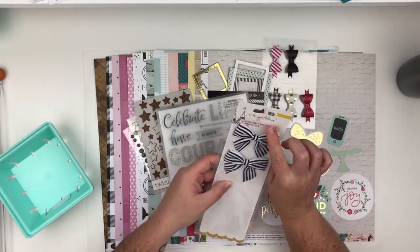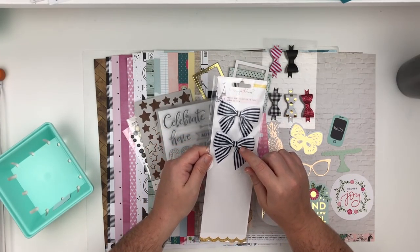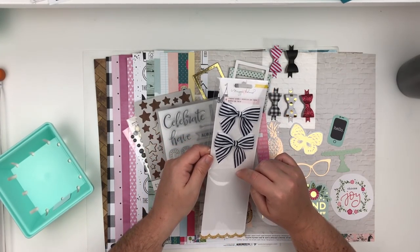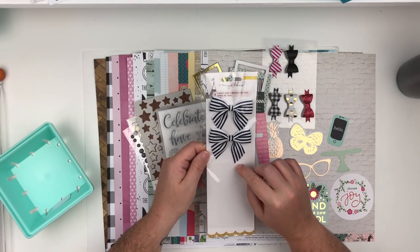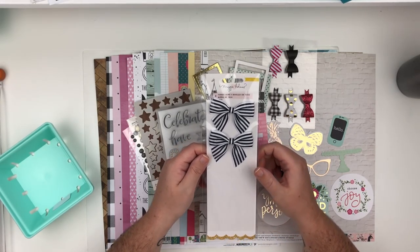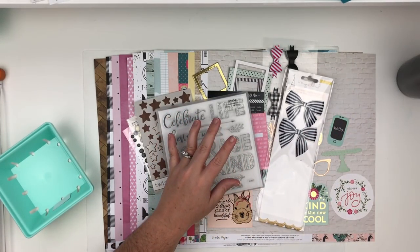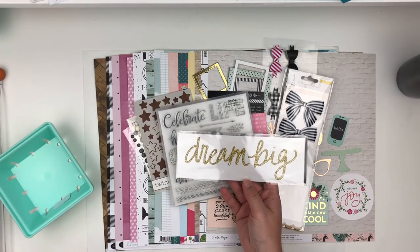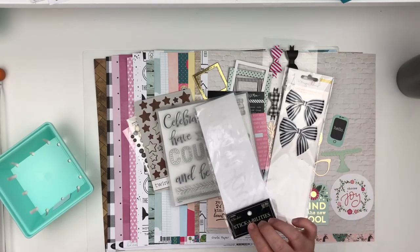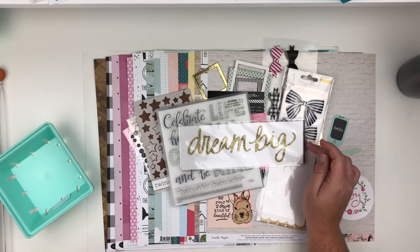I also pulled these bows from Maggie Holmes. I had a pack and a half — I bought these when they first came out and in one of my design team kits from Memory Lane she sent half a pack. These are the only two I have left and I love them but I want to use them. And I brought in this Dream Big title — it's glitter gold from Hobby Lobby and it's super old. I've had it for a really long time and I wanted to use that up as well.